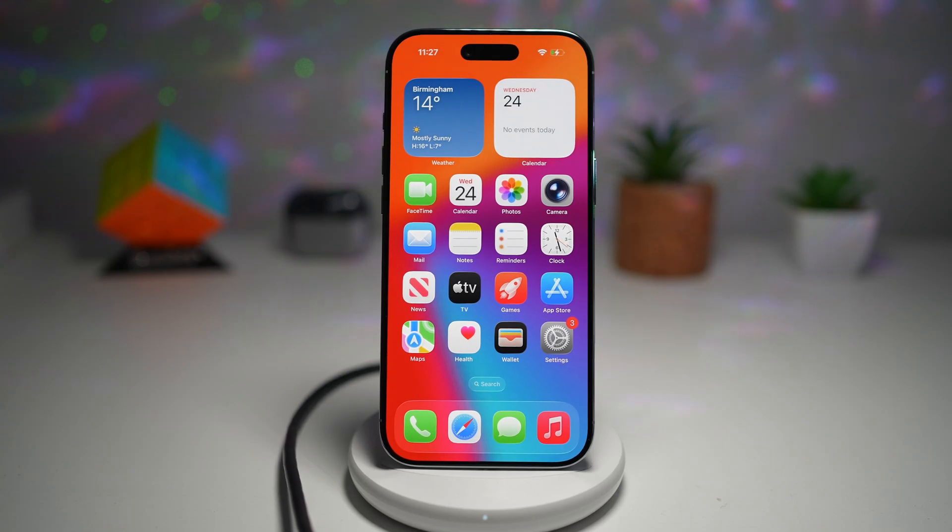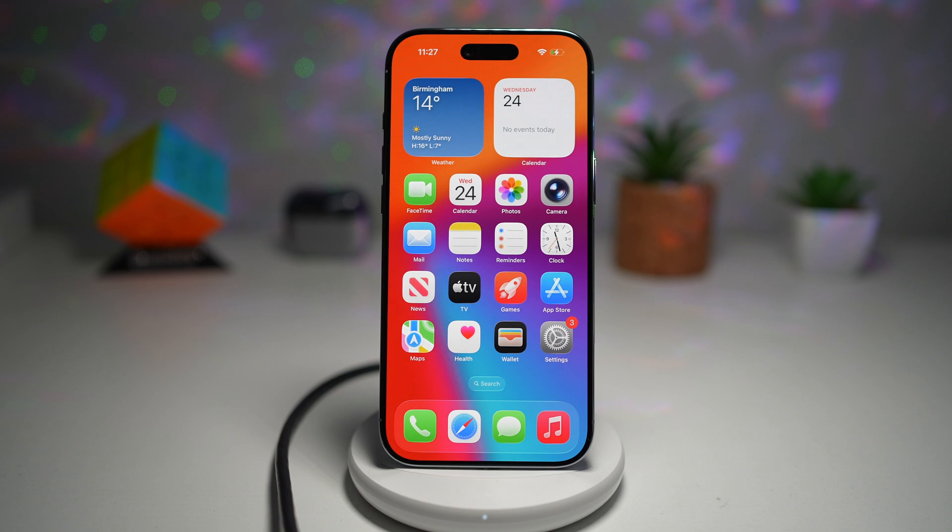Hi everyone, the simple dad here. In this video, I'll show you how to see battery charge time on your lock screen. So now when you plug in your iPhone, your lock screen basically shows exactly how long it will take for your battery to fully charge. So this is not the only place you can see it — you can also see it somewhere else as well, which I'll show you in this video.